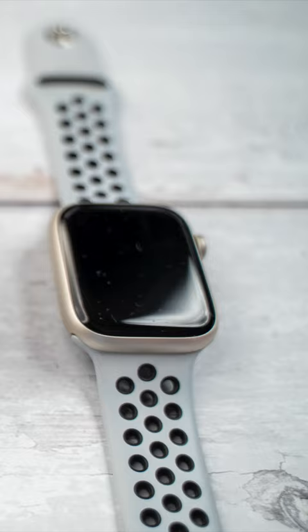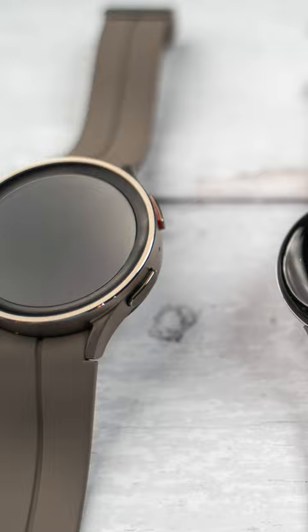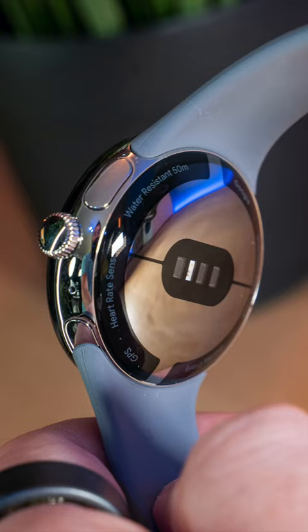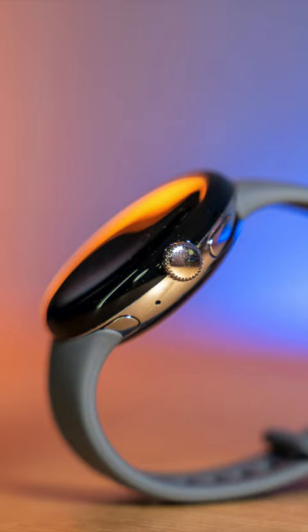The Google Pixel Watch — you get two straps in the box, one big, one small. It's more comfortable than an Apple Watch and kind of the same size as a Galaxy Watch 5 Pro if you remove the bezels. It is water resistant up to 50 meters with built-in heart rate sensors, GPS, and LTE to always stay connected. This is now my daily wear.